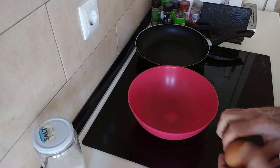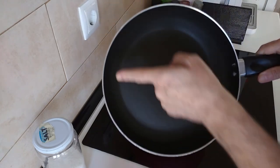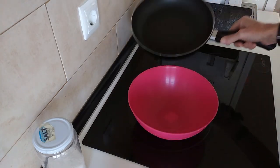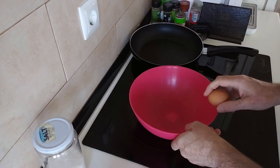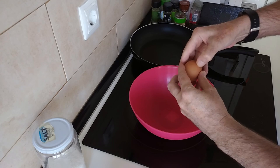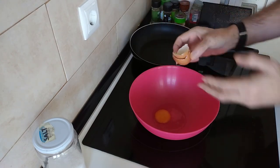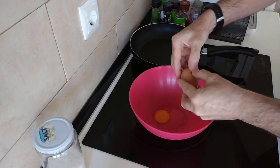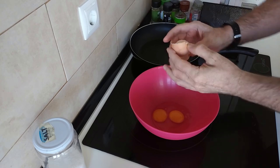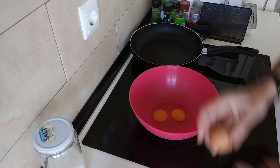I'm going to be making about 15 to 18, because I'm using a large frying pan — this is a 30 centimetre one. We'll start off by cracking three eggs. Obviously if you want to make more, you just double up on the eggs, the flour, and the water.